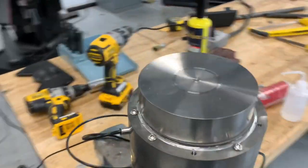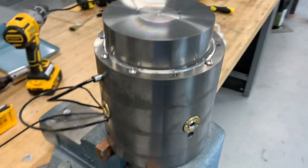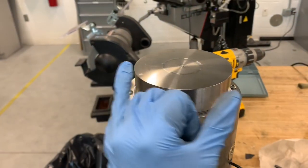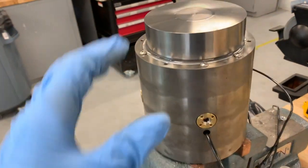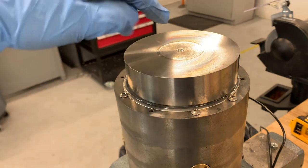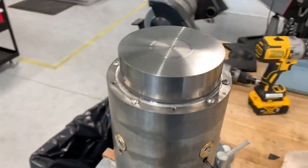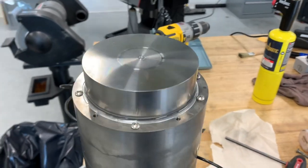We got the spindle shaft installed on the new thrust bearing, and I actually have two out of the four radial bearings in there as well. So it's constrained on this axis but not this one because I don't have those bearings in. As you can see you can still wiggle it around in that axis, but it's fairly solid in the other — and it's working real nice.